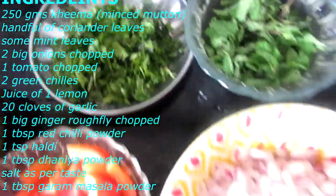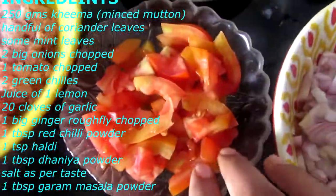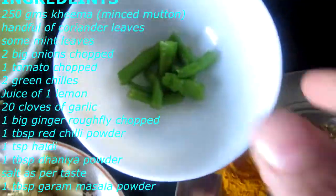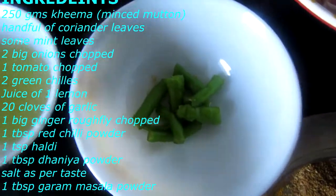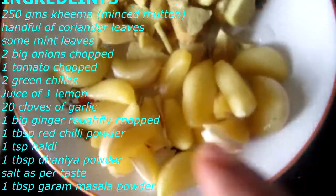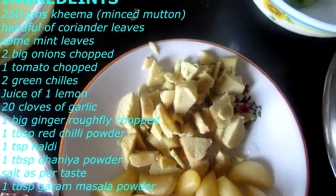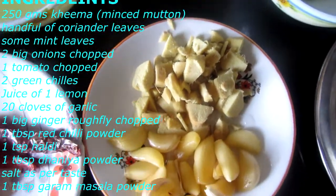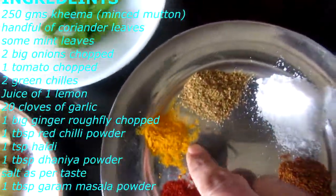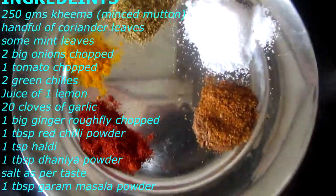I have 2 big pieces of onion, chopped. 1 tomato, chopped. 2 green chilies, chopped. Juice of 1 lemon. For dry spices: 1 tbsp red chili powder, 1 tbsp haldi (turmeric), 1 tbsp dhania powder, and 1 tbsp garam masala powder.